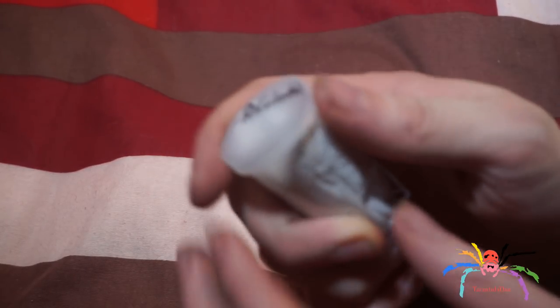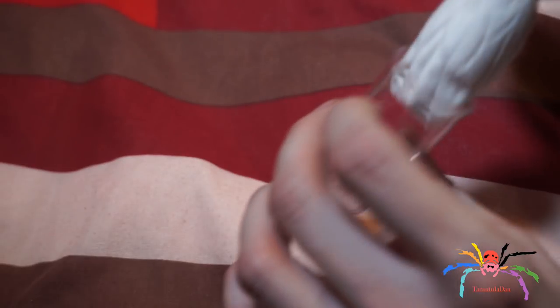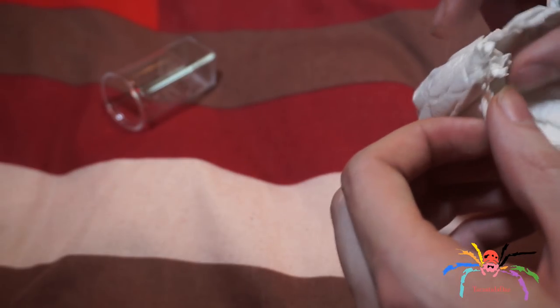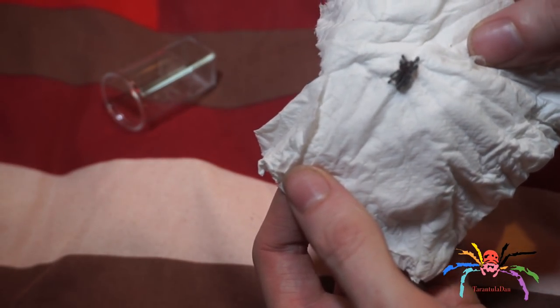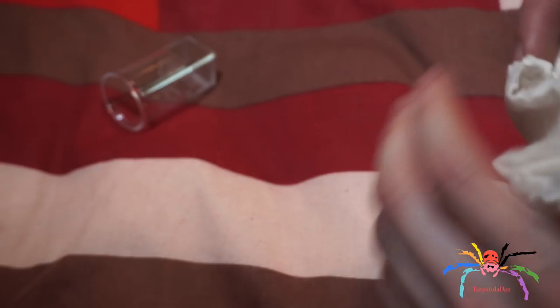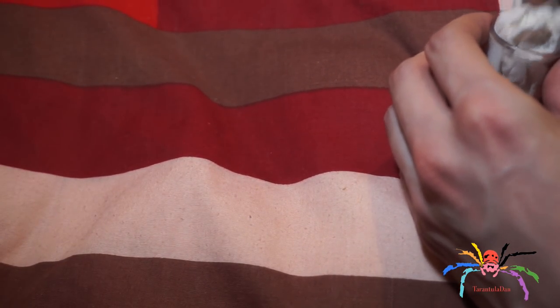Next up I have a tarantula — Avicularia species Columbia, which is the metallic silver pink toe. This is a two centimeter specimen. I had one of these ages ago and it sadly got to a decent size and died during the molt, which was absolutely beyond disappointing, but so here it is — an absolutely wonderful looking tarantula. This one was £15. For anyone that doesn't know, you can ship spiders in the post; it does not harm them. They are kept fairly moist in there and no harm will come to the spiders.